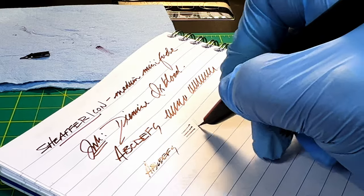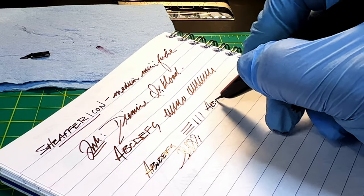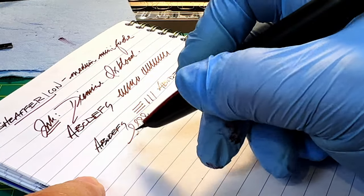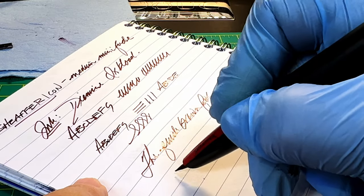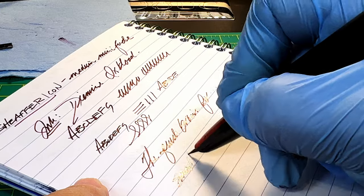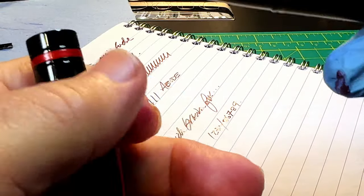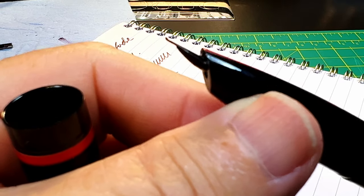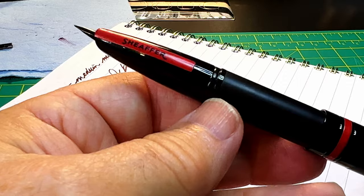This one's a little bit finer than the other one, and with about the same amount of feedback I'd say. But it's still smooth with a lot of drag. I think it writes about the same, just a little bit finer than the mini foodie I had in there. But I think that makes the pen look very nice and stealthy now — I like it. Thanks for watching.